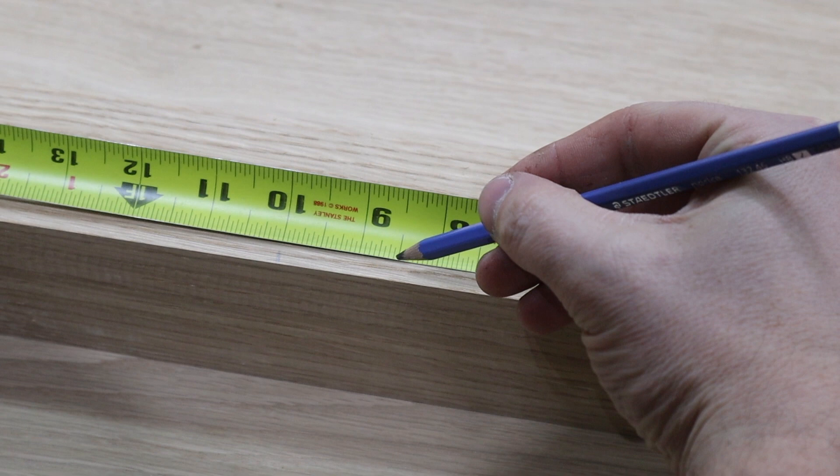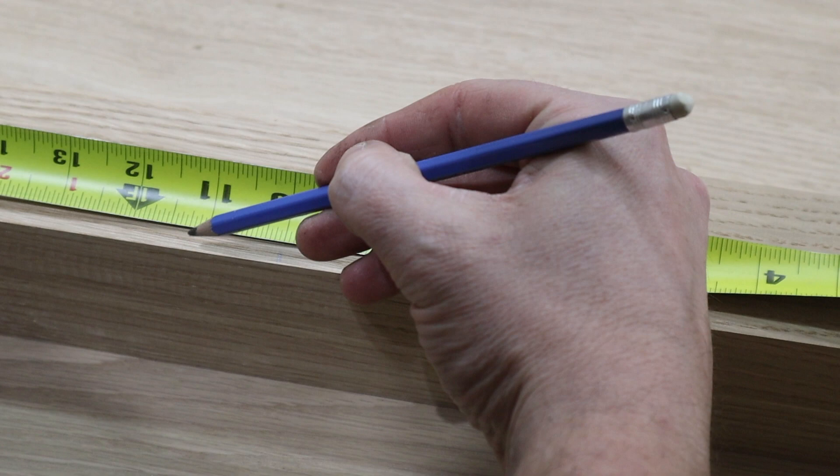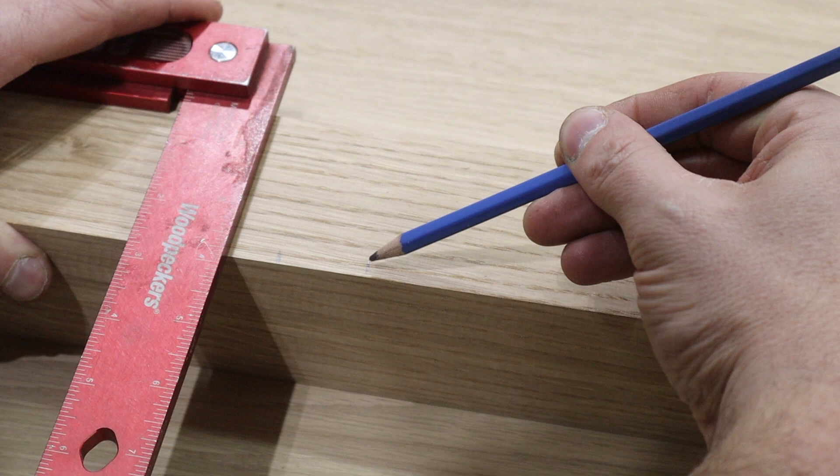The stretcher I'm going to use to connect the two sides of the base is 2 and a quarter inches wide. This is an arbitrary width — you can cut yours to whatever you like, just make sure that you adjust the measurement of the dado you cut in the cross pieces of your sides. I mark the center and then measure over 1⅛ inches to the right and to the left to mark where my dado will start and end.